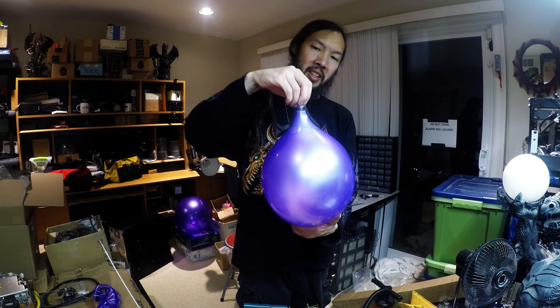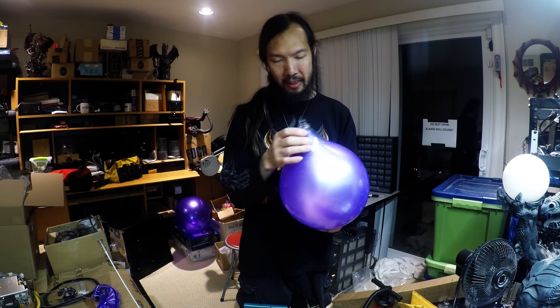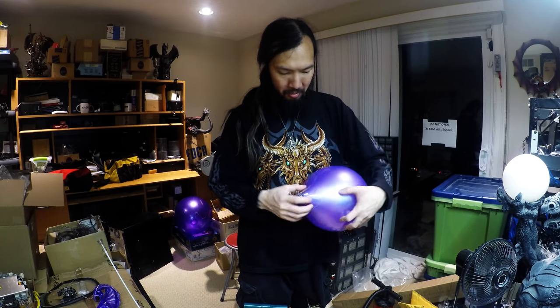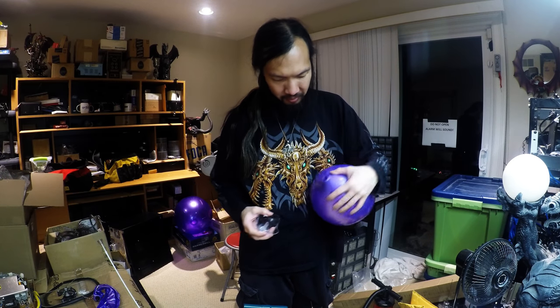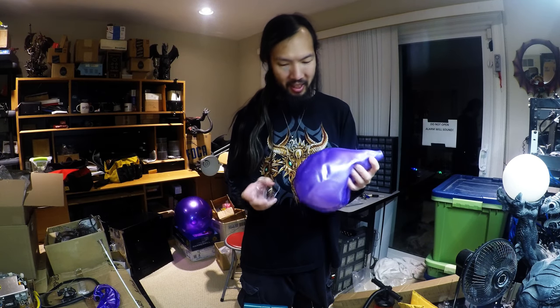The lady called me on the phone from the online shop and asked me what I was using it for, and I said I want to get a sample to see what it looks like. I do like the color purple though, it's awesome. The deflating is easy, you just pull it out. It doesn't seem like it's a high pressure thing.